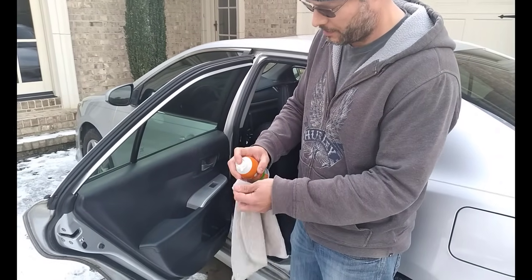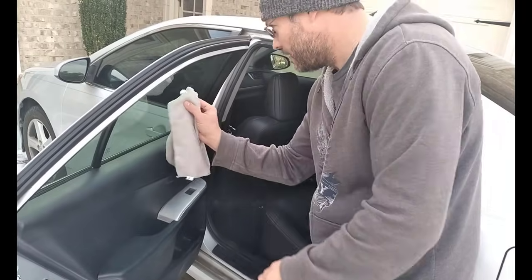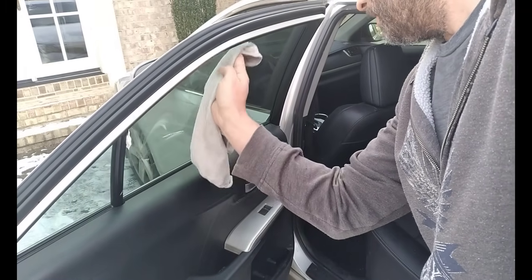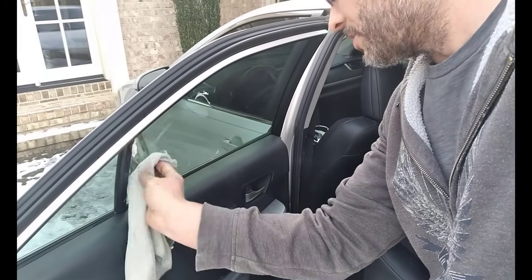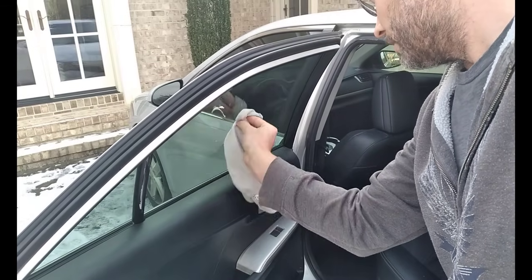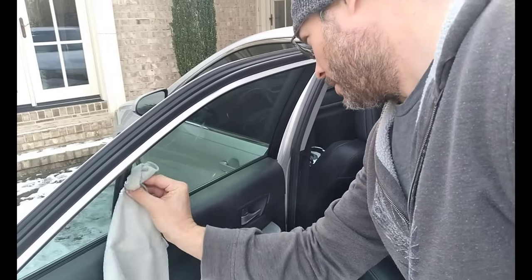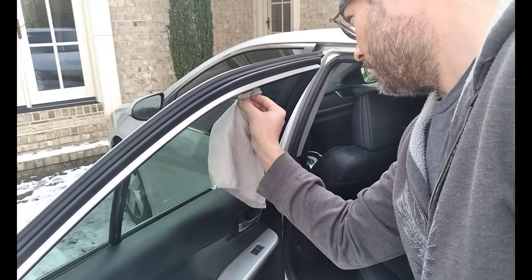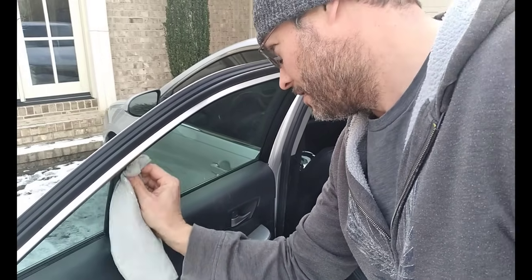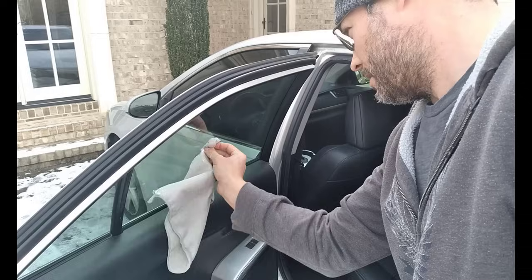I've got a microfiber cloth right here. Put a little bit of that on here — not a ton, a little bit right here. And I'm going to do half of the window real quick, wipe it down. So we're going straight half. What it's going to do is make it so it doesn't fog up like you would regularly see on the rest of the window. So let me wipe it in there good, get half the window right here and wipe it in there good so it looks like you can't see that I did it to this half of the window.